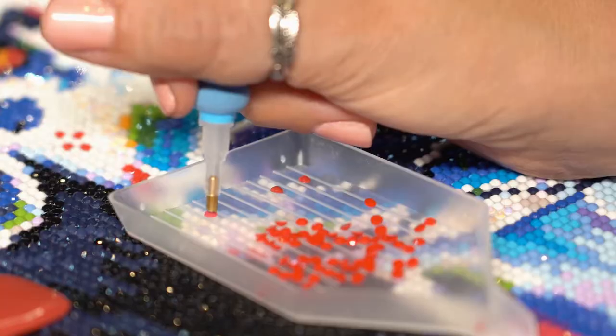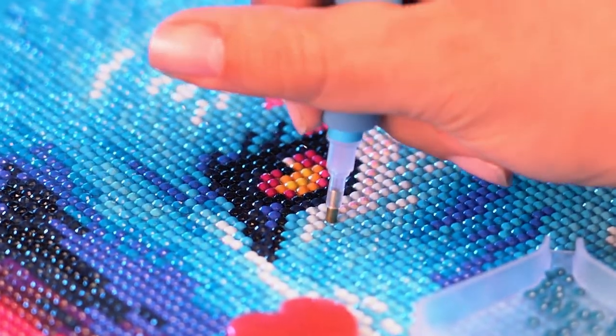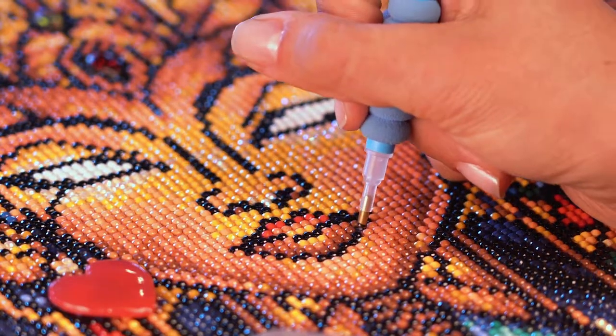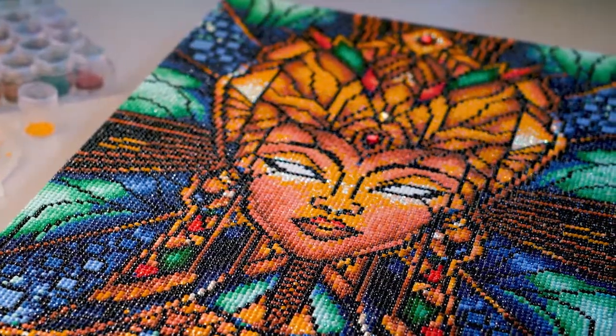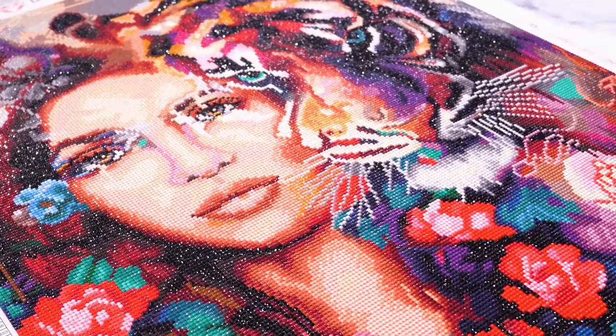Simply pick up colorful resin rhinestones with an applicator pen and apply the diamond drills onto a color-coded adhesive canvas. Watch as a beautiful, sparkling mosaic artwork reveals itself before your very eyes.